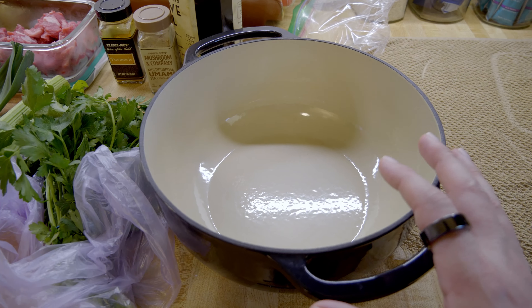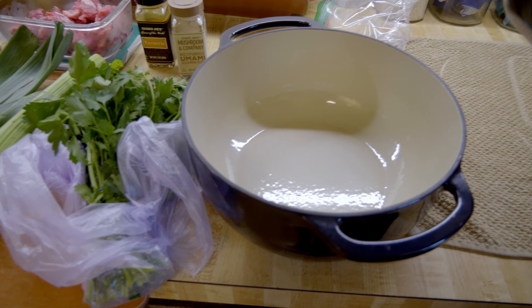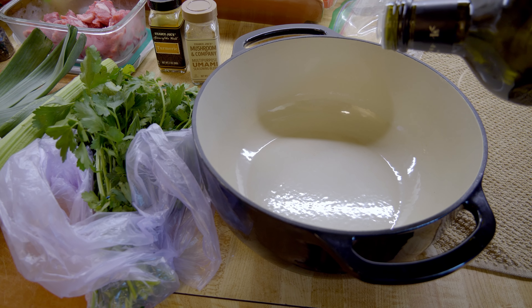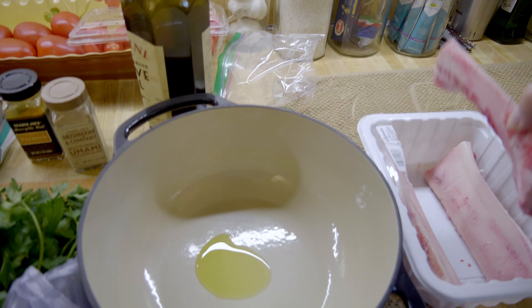First thing we're gonna do here is get an oven-safe pot. I got this one here and we're gonna put a little drop of olive oil in there. That should be good enough. Now I'm going to grab my marrow bones and that's going to go right into the pot.